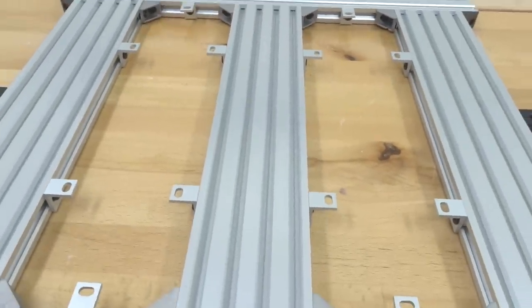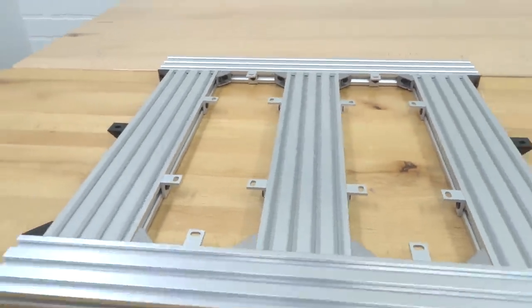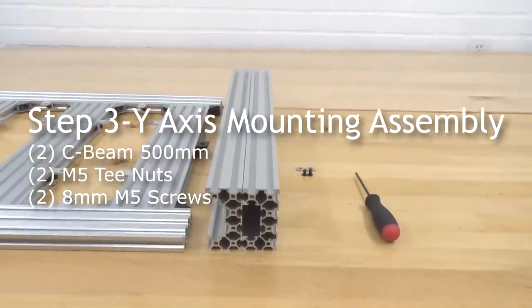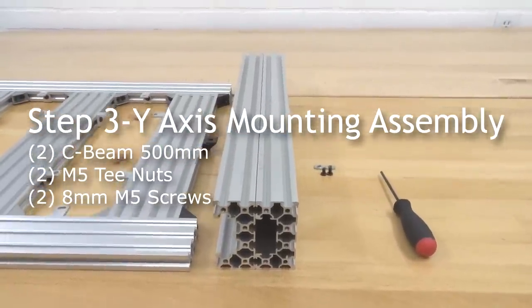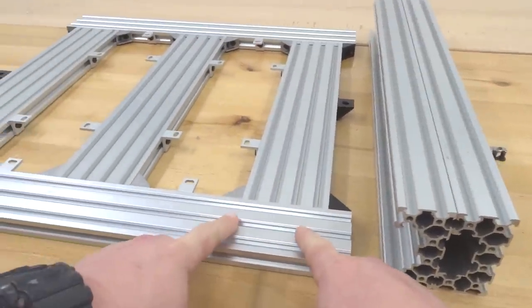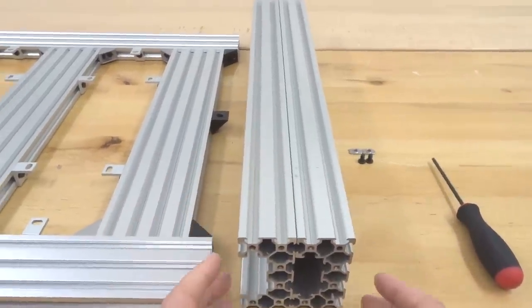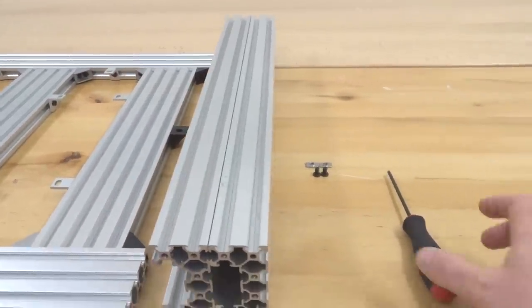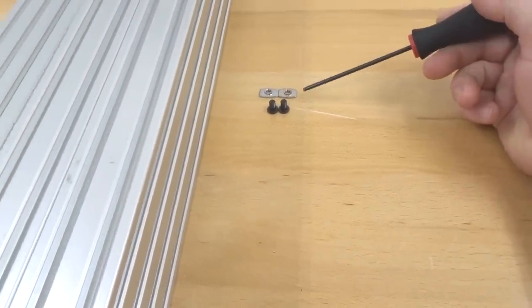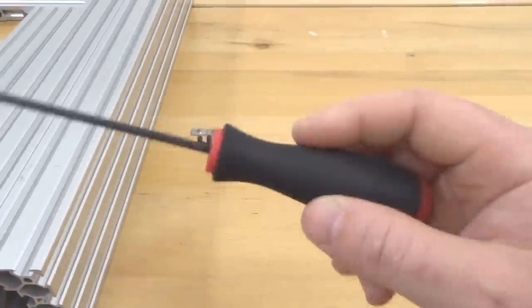Once you have that finished, as you can see, this assembly is coming along nicely. Let's go ahead and move on to our next step. We are going to be assembling our Y-axis C-beams to our base assembly.